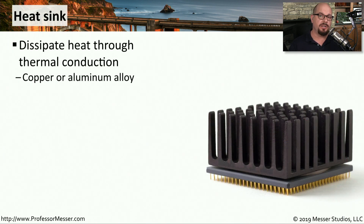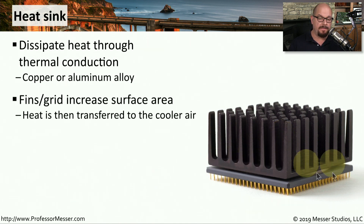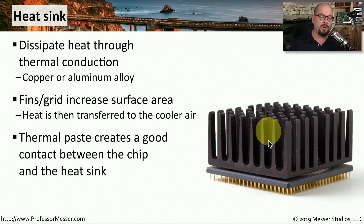As the fans are pulling air through your system, that air is passing over a heat sink. A heat sink is specifically designed to take the heat from a processor and dissipate it up through the metal conductors in the heat sink — usually a copper or aluminum alloy that conducts heat very efficiently. The heat sink takes a very flat area and creates a much larger surface area to pull air through, making it easy to transfer heat from the heat sink into the air passing through your computer. Another important component when adding a heat sink to a processor is the thermal paste you can see between the heat sink and the processor. This creates good contact between the two and allows for an efficient transfer of heat from the CPU into the heat sink.